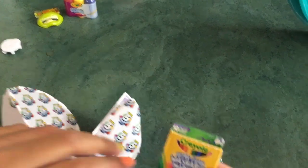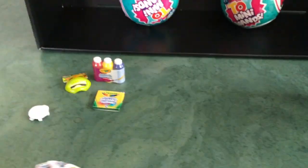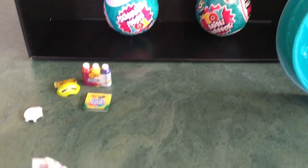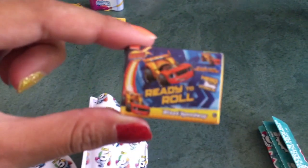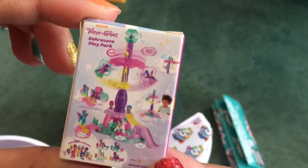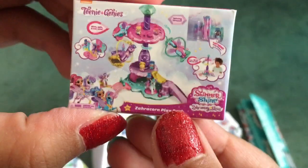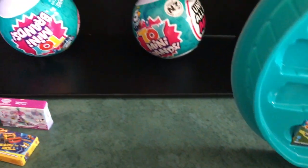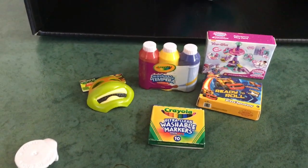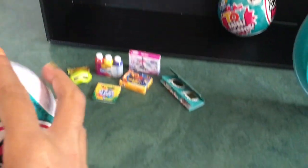We have a duplicate — Crayola Washable Markers. Then we got a Blaze and the Monster Machines toy — I don't really know what that is — and then we got this little Teeny Genie Zara-Corn Play Park. That's five, and then there's the collector's guide.